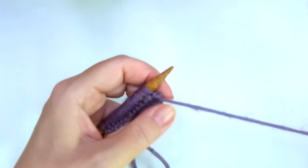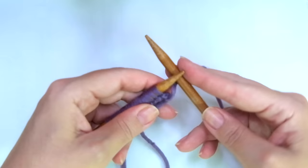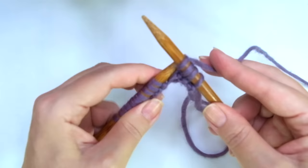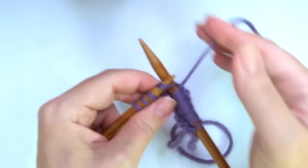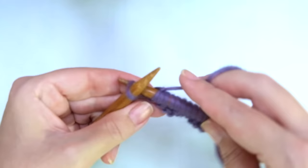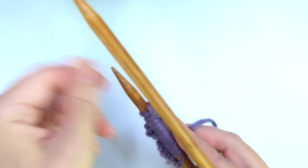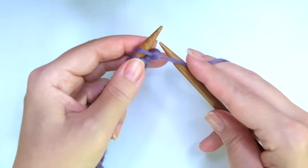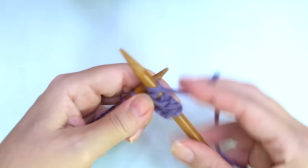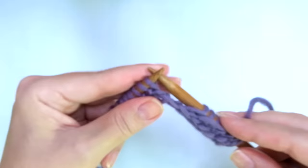First row, right side of the work, we're going to knit across the row — just knit every stitch. When I get to the last one, only on this first row, I like to work the stitch through the back loop, so we're going to knit the last one through the back loop. This way we can avoid a huge loop there. Second and every even row, just purl every stitch, or purl across.